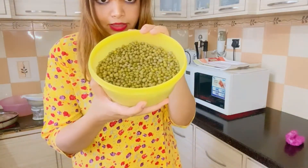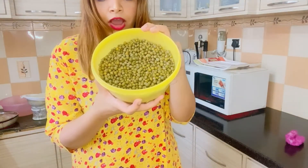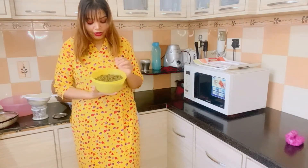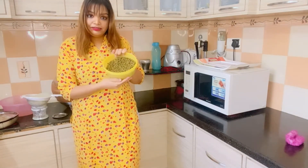Today we are making this achaar. I will show you how it looks — this is how it looks. I personally love achaar. If you don't like it, I can eat achaar with achaar! Let's get started and make this achaar.